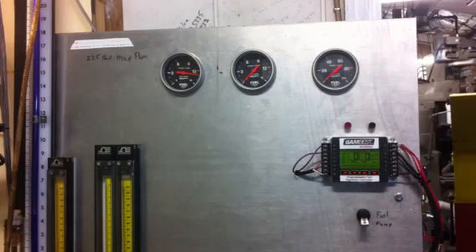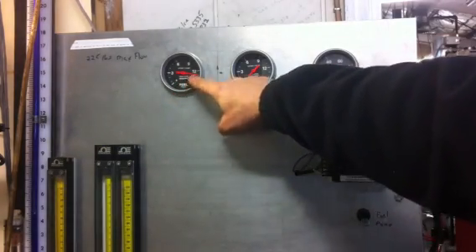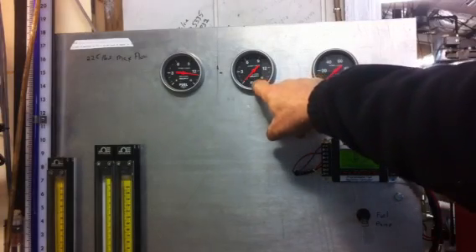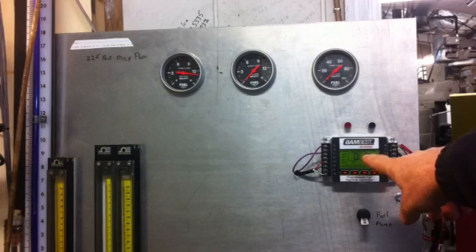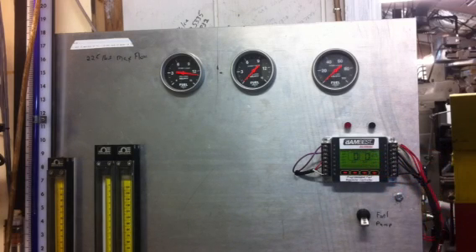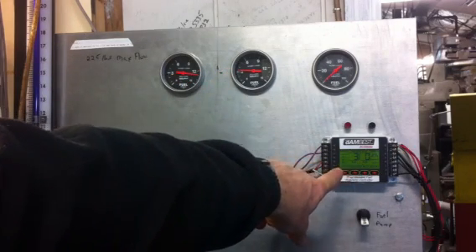I've got the gauges shown. The one on the left side is the base pressure for the controller. The center one is going to be the controlled fuel pressure for the carburetor, and then there's a printout screen and a visual screen on the controller itself. I'm going to turn on the fuel pressure, which is our base fuel pressure — three pounds — which also shows on the controller itself.